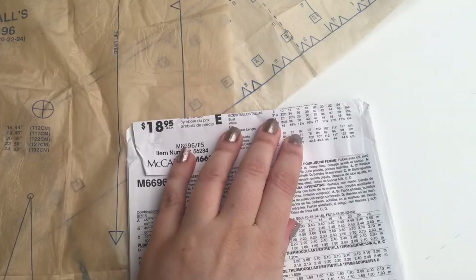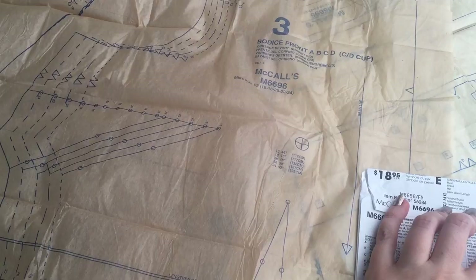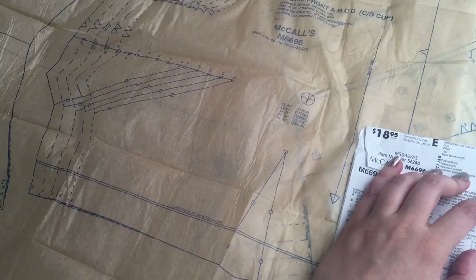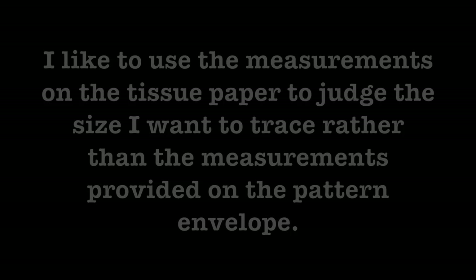The other thing you want to think about when you're going to trace out your patterns — and believe me, you want to trace them. I know it's a load of extra work, but if you change sizes and you cut out the smaller size and then need to make a bigger one, you will curse yourself if the pattern is out of print or if it costs you eight, nine, up to fifteen quid. So yeah, trace your patterns.